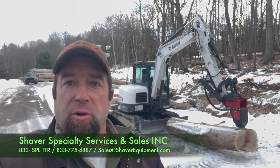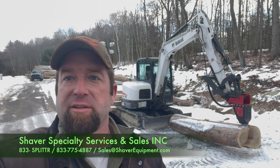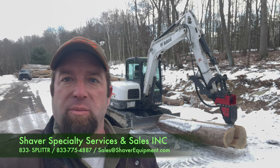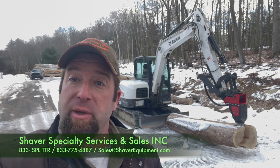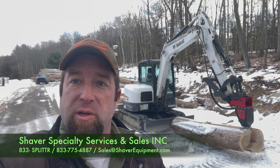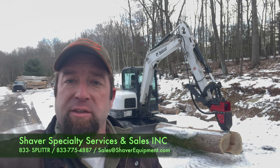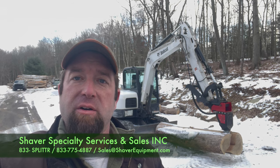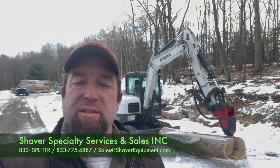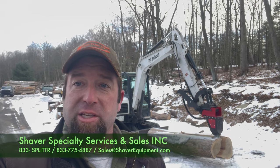Everything is buttoned up. I'm really happy with how the hydraulics all connected through the bracket — came out beautiful. We have the GoPros on charge, so we'll get those brought up here and do an actual production video probably tomorrow. But for right now, I am AJ Shaver with Shaver Sales. If we can ever get you a quote on something like this Black Splitter or anything else that we have on the property, we'd really love to be your salesman. Don't hesitate to call us at 833-SPLITTER — that's 833-775-4887. You can also email me at sales@shaverequipment.com. We hope to hear from you soon. Thanks for watching.